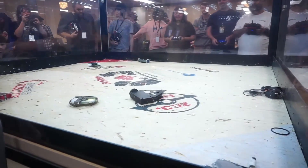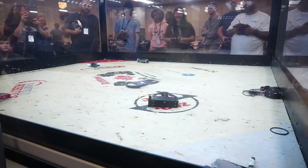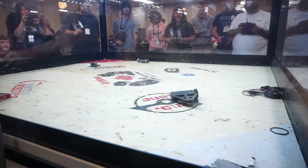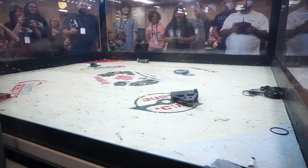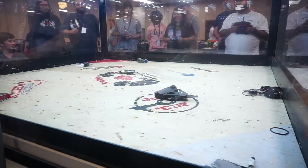Unfortunately, the crowd vote decided to choose the ring horizontal as the winner, but I think that fight was a great showing and it shows what could come out of this robot. I hope you all look forward to seeing me designing version 2. Thanks for watching, and I'll see you when I start making new robots in version 2 of this one.